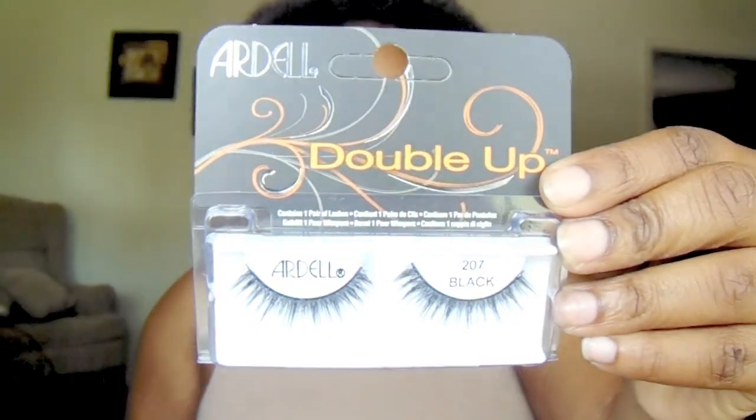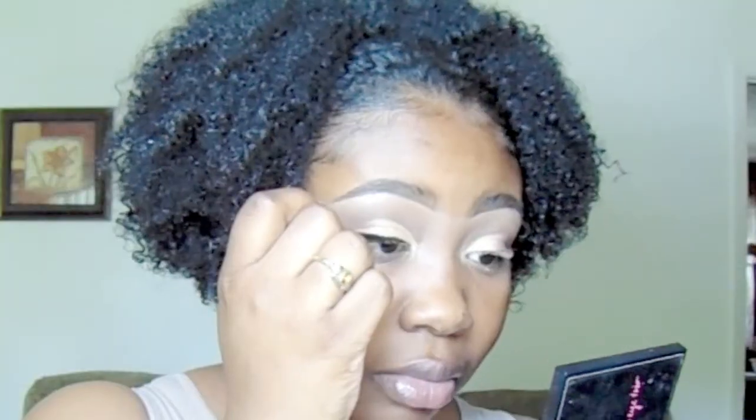I'm going to take my Superflex eyelash adhesive — and if you watch my videos regularly you know I use this as an eyeliner sometimes. So I'm just going to go ahead and do my eyeliner slash eyelash glue and just apply my lashes.